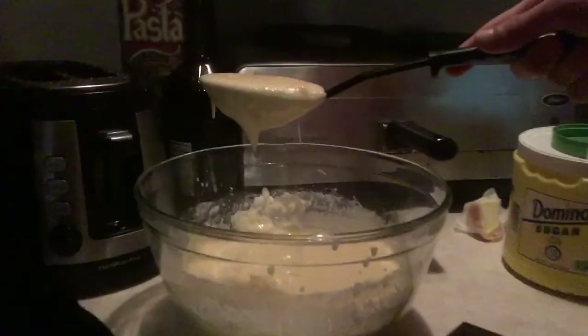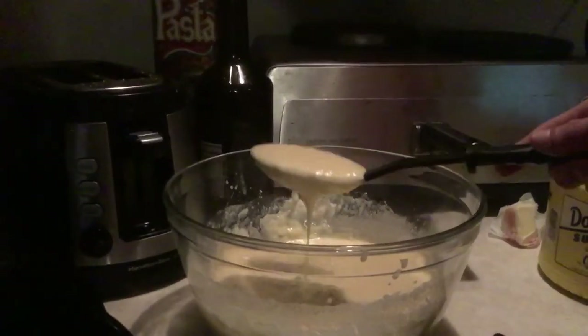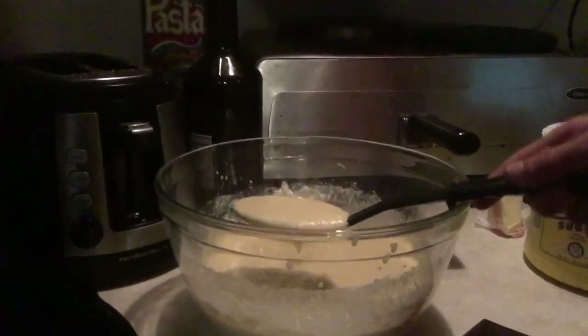I'm gonna get a nice hearty scoop and splat it in the middle. I got a spatula — not a pancake turner — because that's what's specified on my recipe. Look at that, kind of foamy. I doubt you can see it really with the same amount of 4K vision that I have.